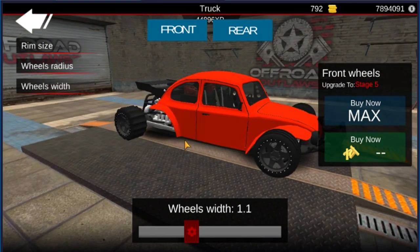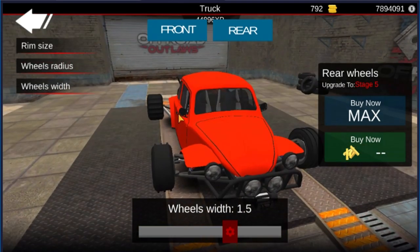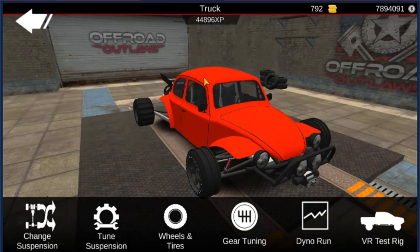Wheel width in the front is 1.1, wheel radius is 0.9, rim size is 1.5. For the rear, rim size is also 1.5 with a 0.9 wheel radius and a 1.5 wheel width. That way it gets a nice little drag look. I am going to change the tires out as well — it's not keeping these tires.